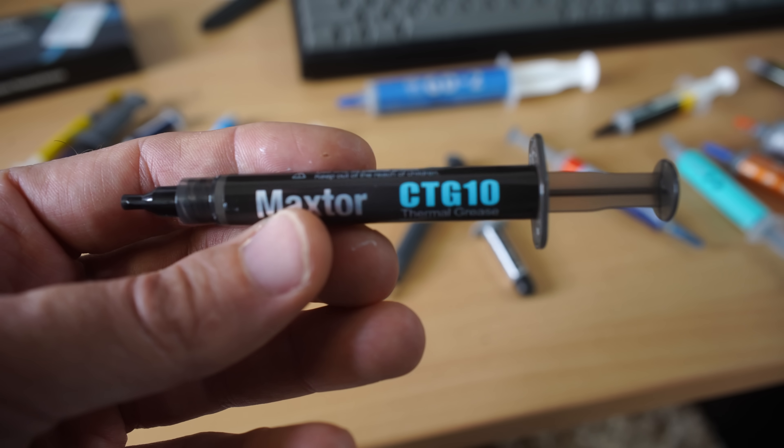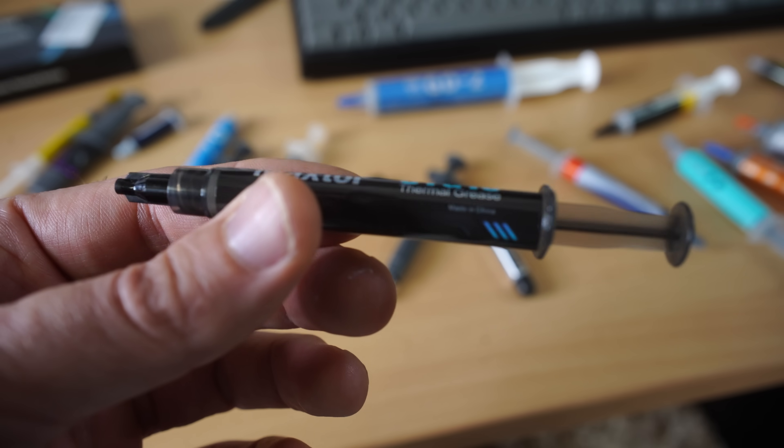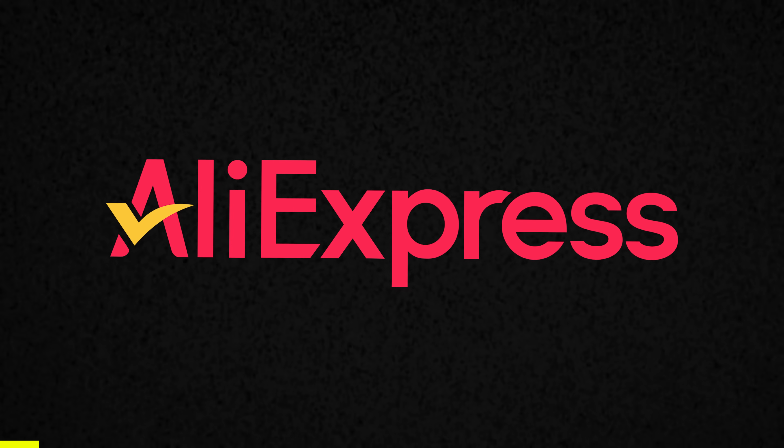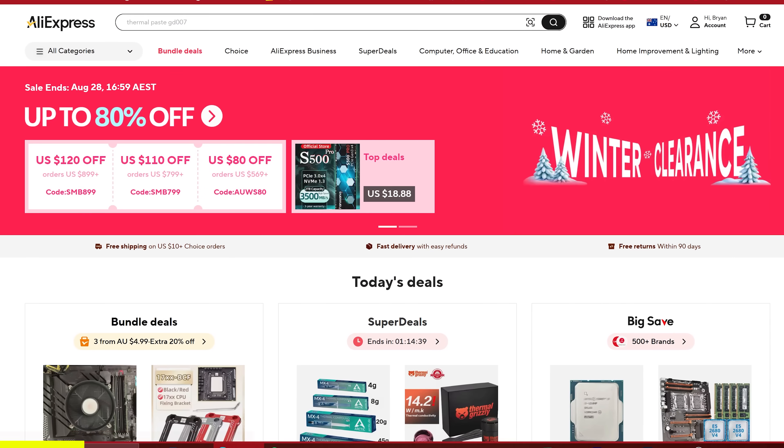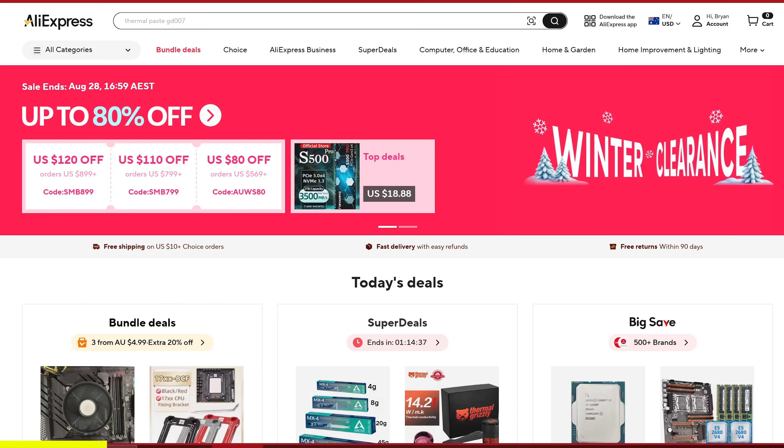But let's get into all these results right after today's video sponsor, which is pretty cool because you can get the best value thermal paste in today's comparison for even cheaper. Today's video is brought to you by AliExpress and their back-to-school blowout sale, where you can get heaps of different deals site-wide with up to 80% off.